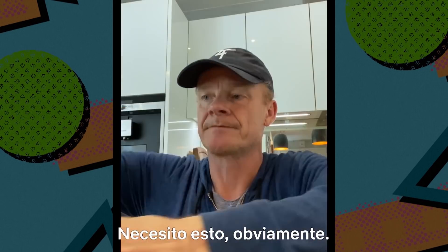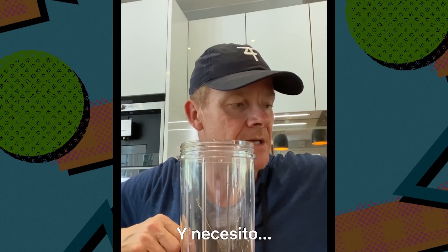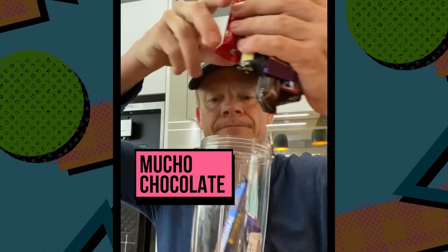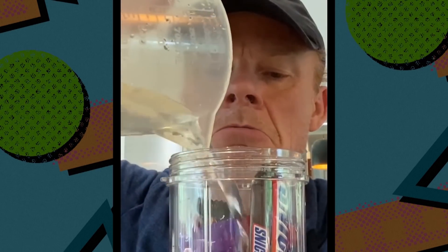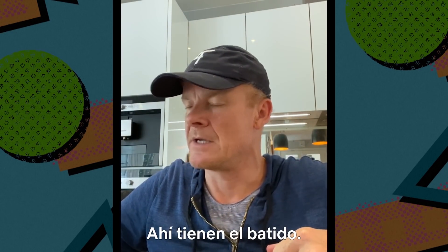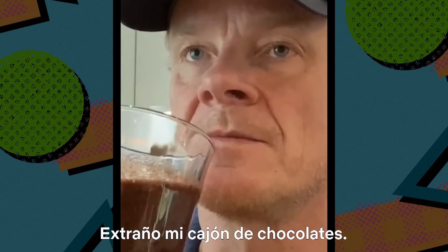I have my own recipe — I need pear, and I need these raspberries for colouring. Splash of water, put that on top, whizz it all up, and there's the smoothie. This is what I made earlier. God, I miss my chocolate drawer.